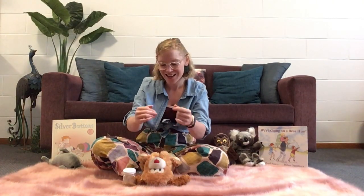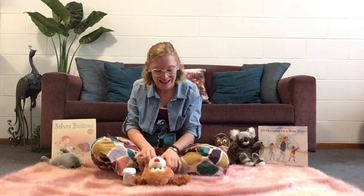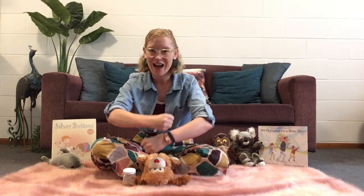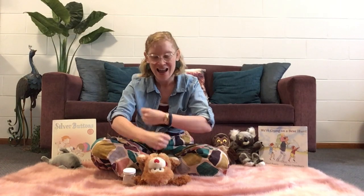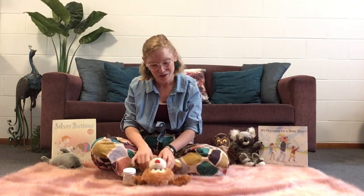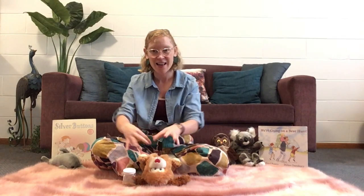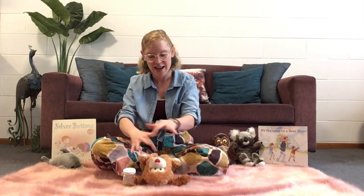This is the way we shake our hands, shake our hands, shake our hands. This is the way we shake our hands, they're a part of me. This is the way we roll our hands, this is the way we roll our hands, they're a part of me. This is the way we wriggle our hands, wriggle our hands, wriggle our hands. This is the way we wriggle our hands,